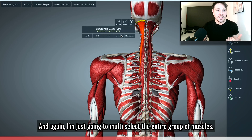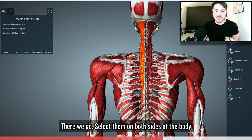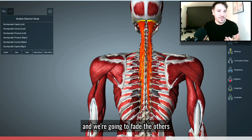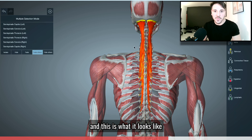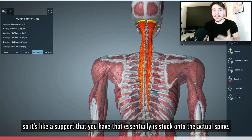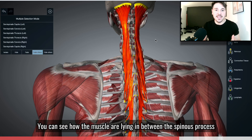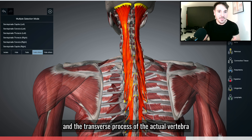I'm going to multi-select the entire group of muscles on both sides of the body, fade the others, and this is what it looks like. It's like a support that is essentially stuck onto the actual spine. You can see how the muscle is lying in between the spinous processes and the transverse processes of the actual vertebrae.